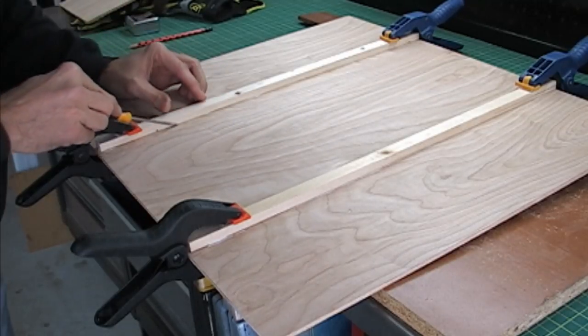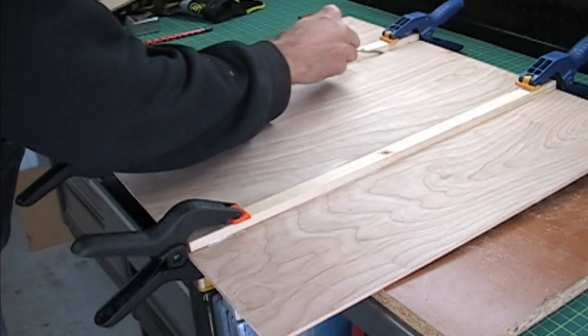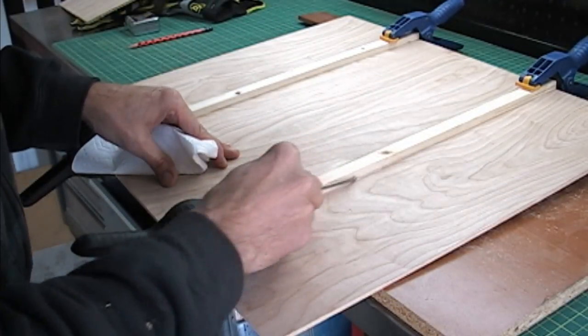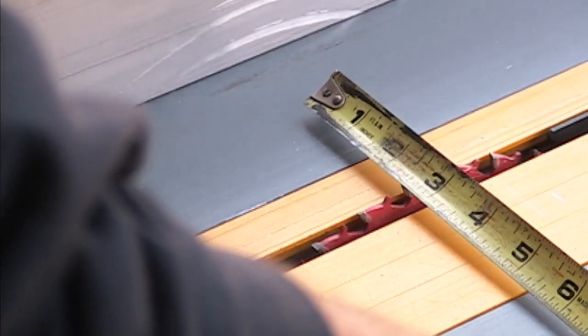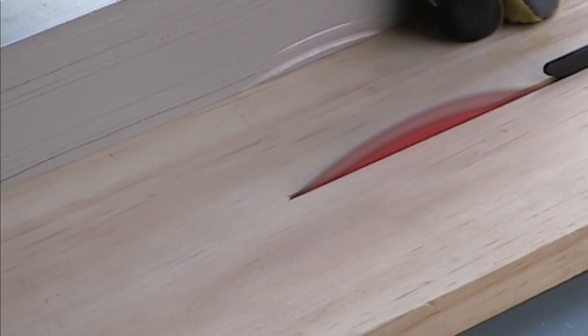After your base piece has dried, take a flathead screwdriver and remove any excess glue that might have oozed out. This will keep your jig sliding smooth on the table saw surface. Now I am going to make a fence for the jig. I will use some scrap pine wood and cut it to two and a half inches wide.